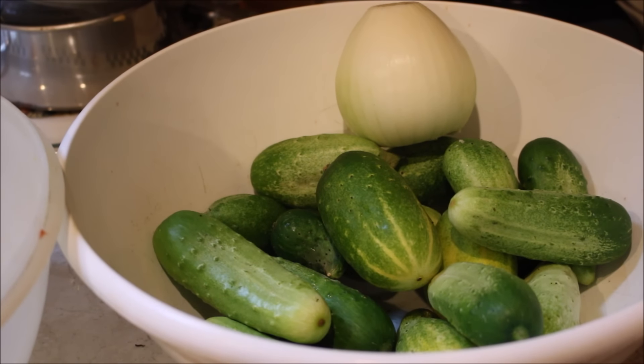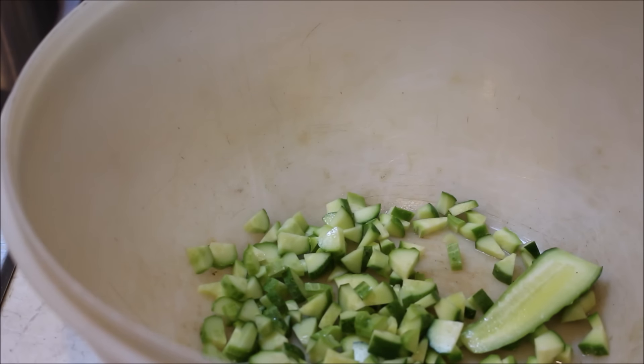Today we're going to be making sweet pickle relish. I have a few cucumbers here, and it calls for an onion. I'm going to show you how I make sweet pickle relish, because I don't like to cut up pickles when I'm making something. I want to have it already made — if I make potato salad, I open a jar and dish out the relish and add it.